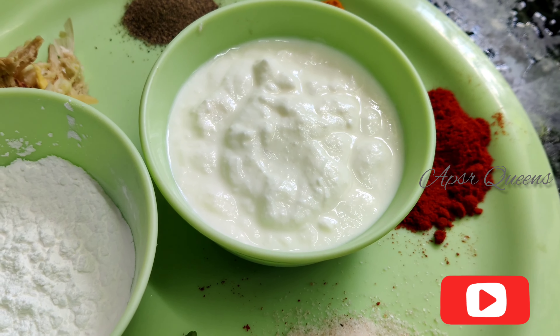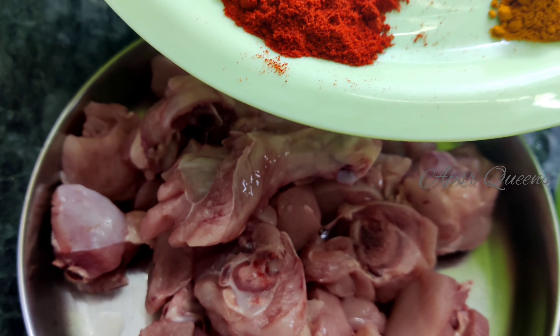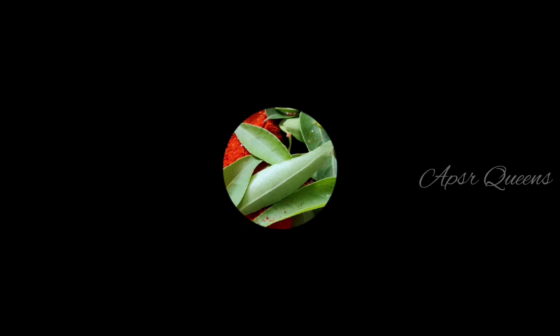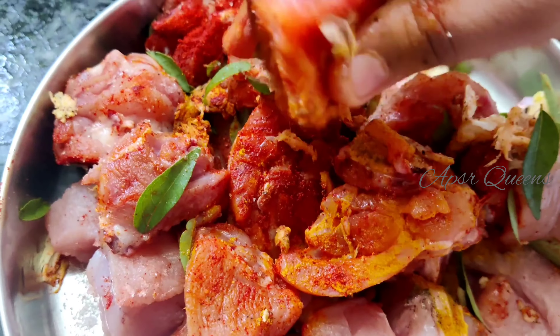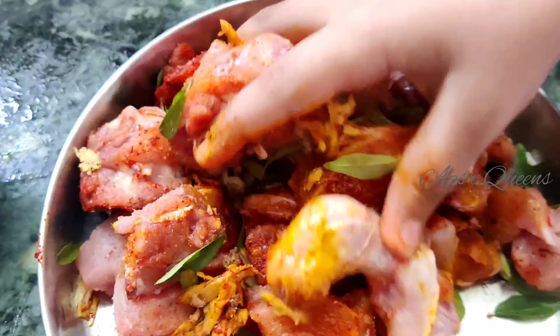Add the curd and mix it into the chicken. Mix it well. Let's mix all the ingredients together. This recipe is very easy. We can mix all the ingredients together.